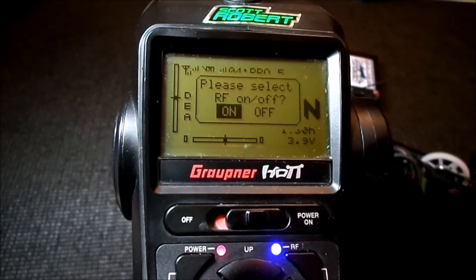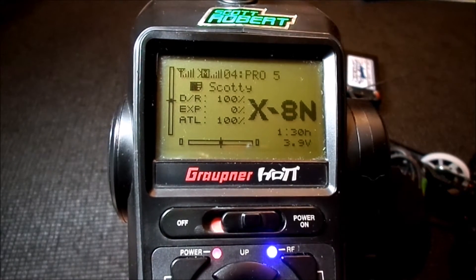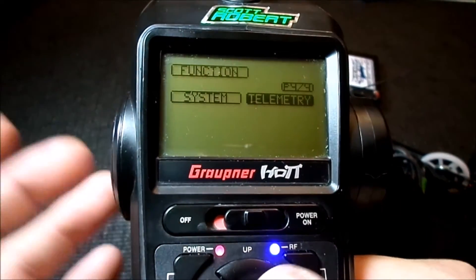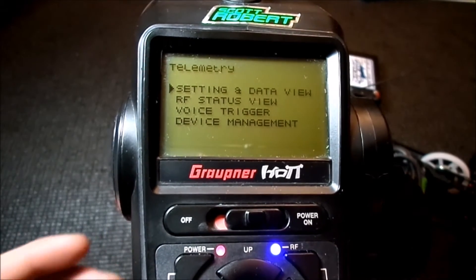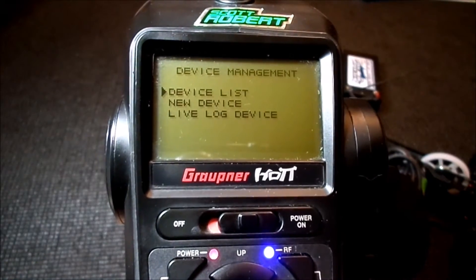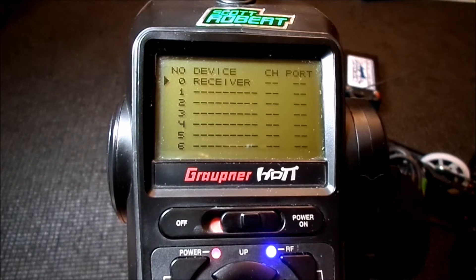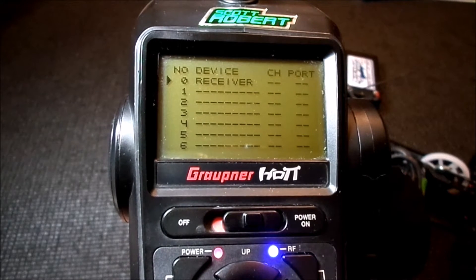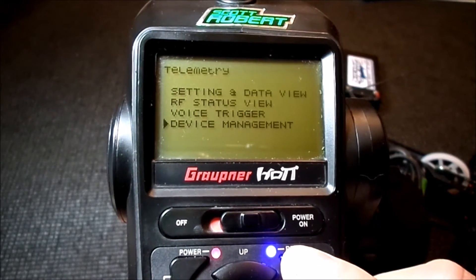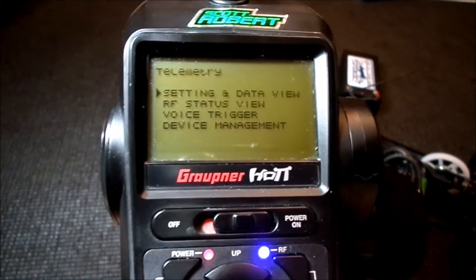I'm turning on the car — connected. The first thing that I originally thought was, oh well, I'll just go into the menu and go to the telemetry setting and my speed control should be in here somewhere, right? So I went through all these various menus trying to find it, and the obvious one is device management. You go to device list and I was like, okay — I can't see the speed control in this menu, it only sees the telemetry capable receiver.